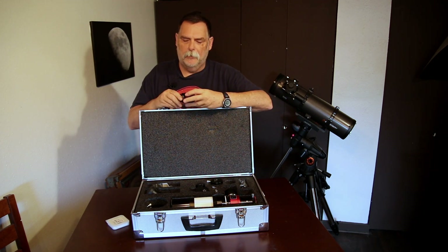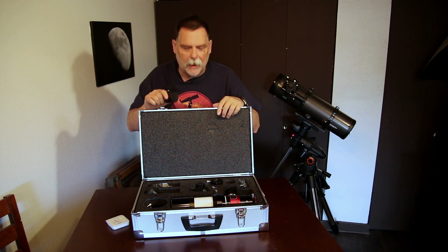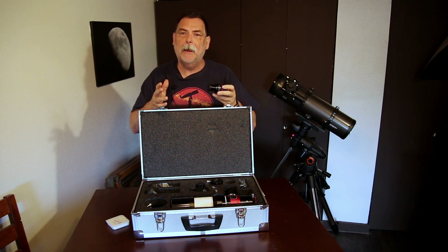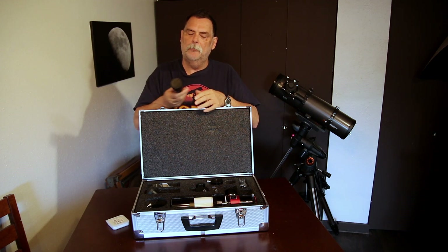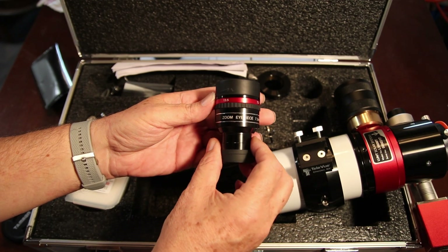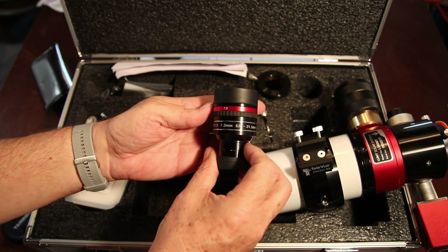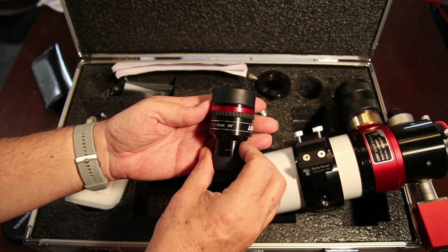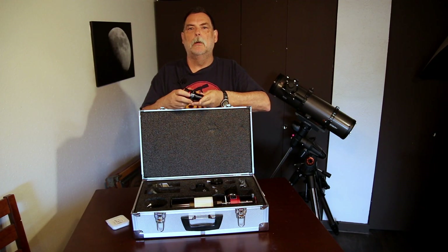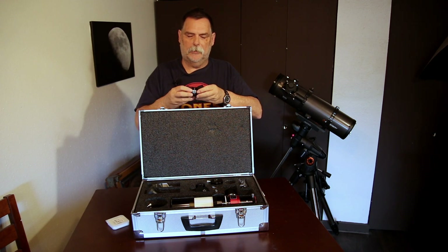Since the package I bought was actually a viewer's pack — the beginner's viewer pack — it comes with a zoom eyepiece, which is a 7.2 millimeter 53-degree to a 21.8 millimeter 40-degree eyepiece. So it zooms in and out.